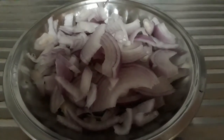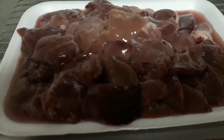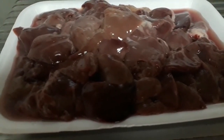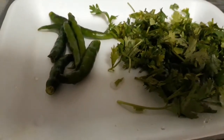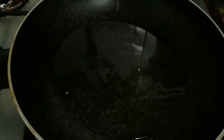First of all, take a medium-sized onion, finely chopped. Chicken liver about 500 grams, thoroughly washed and cut into small pieces. 3 to 5 green chilies, half a bunch of coriander finely chopped. Heat a pan and add about 3 to 4 tablespoons of oil in it.